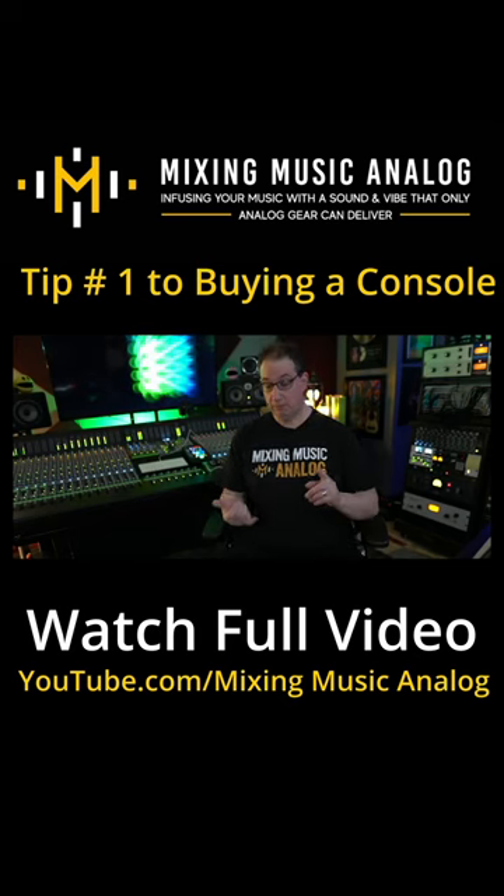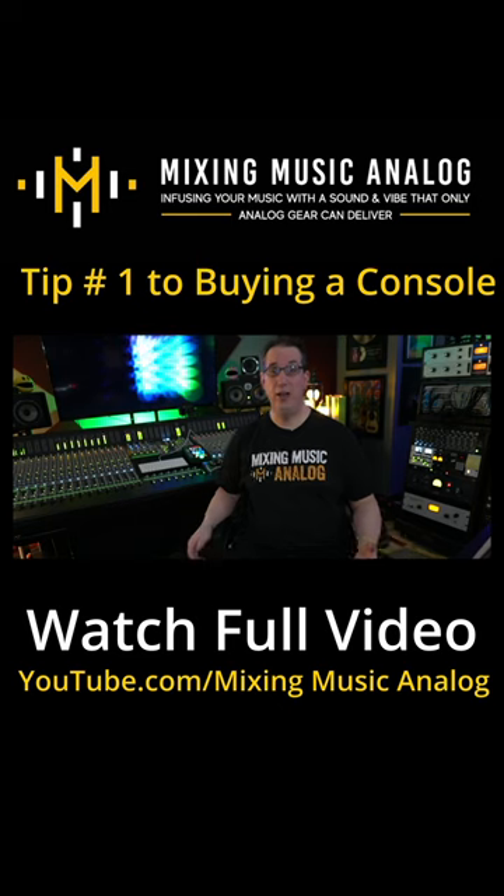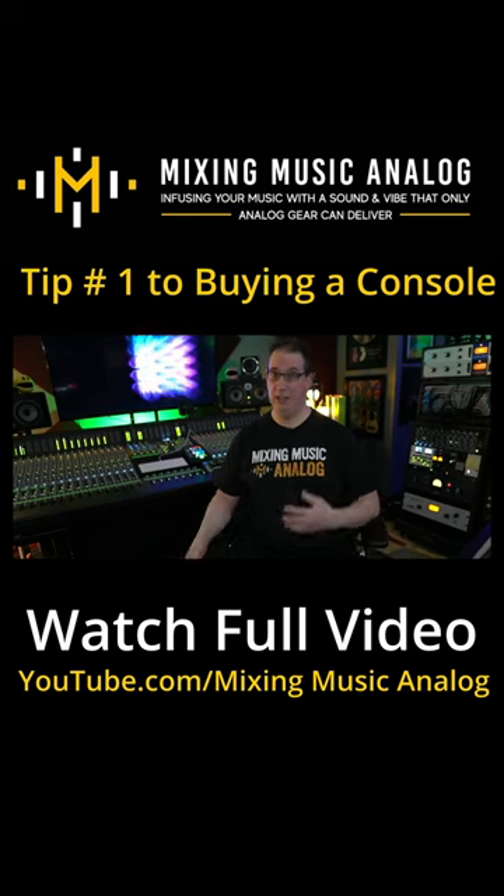The first thing you want to consider is how many inputs do you really need, and are you going to be using this for recording or mixing or both? Most people are typically going to buy a recording console to do some recording and some mixing.